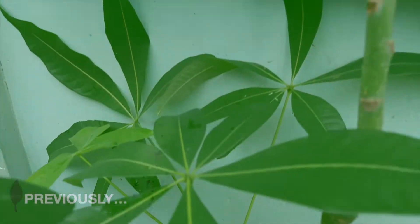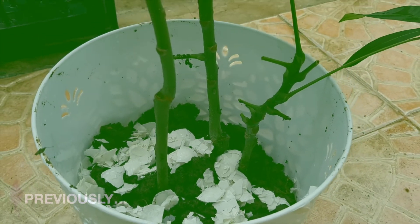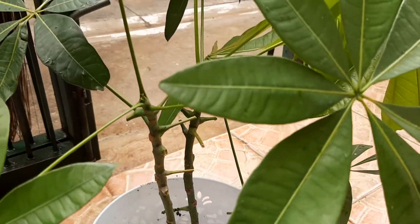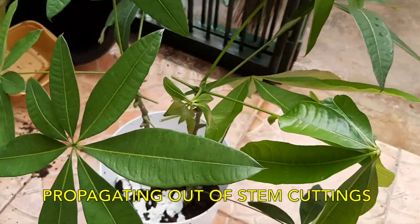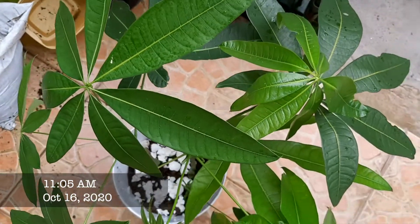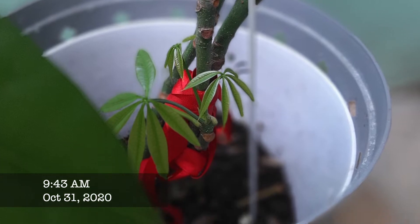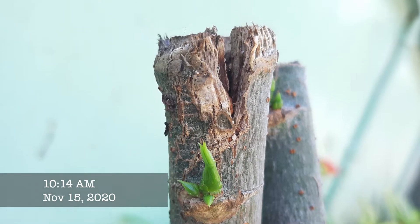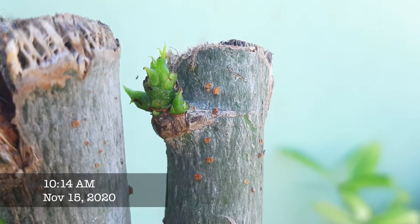Previously, last October 9, I cut some of the stems of this money tree, repotted it, and planted it. I want to give you an update on what happened with that stem cutting, repotting, and propagating. For the mother tree — the big terracotta pot — I cut all the stems and branches, and after one month, there's regrowth. I put in some empty eggshells as well.